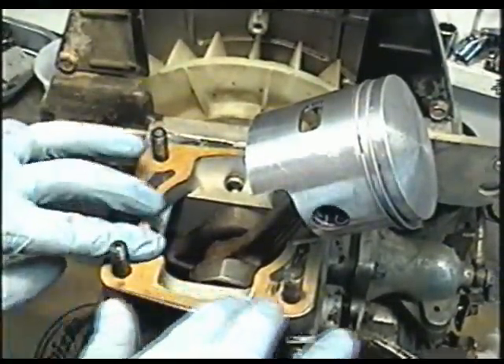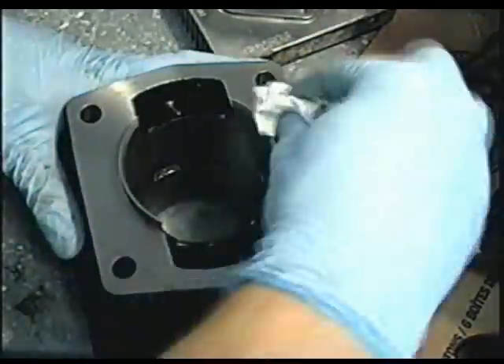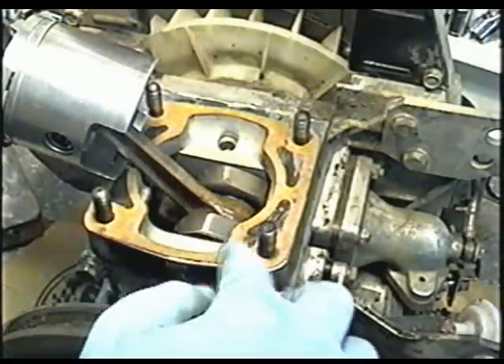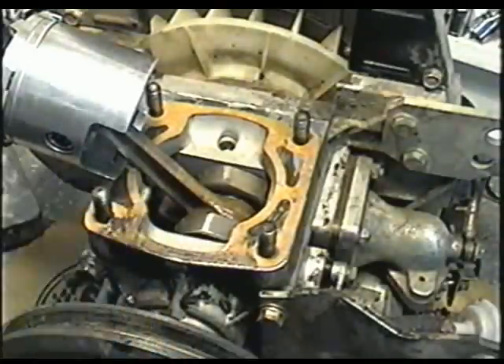No oil whatsoever is going to come out. Wipe any oil off the base of the cylinder — there could be oil there from the factory. Now I'm going to put a bit of silicone on top of the gasket to contact the cylinder.